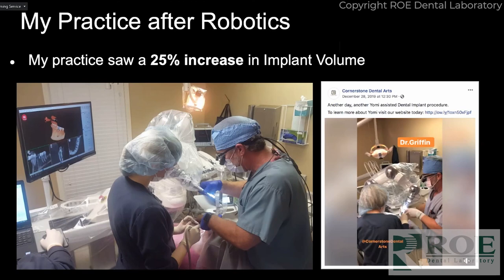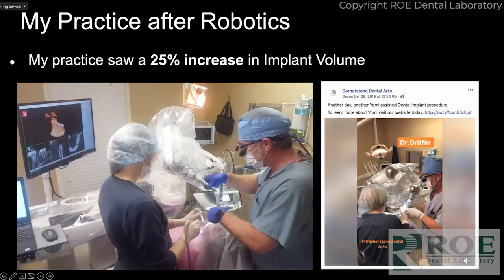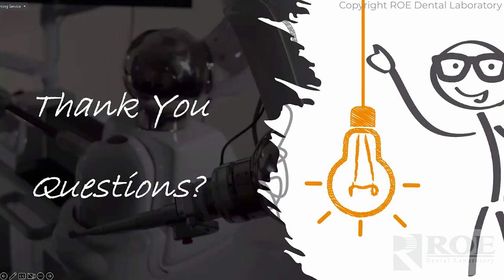There is a mandible and maxilla option, so it really is easy to use. I encourage you to play with the machine — they'll bring it to your office in a bus and let you and your staff play with it. That's what I did: I let my staff get on the bus and they put implants in on models, and they were sold first. Once the team was sold, I knew it was going to be a home run. Since then we've seen about a 25 to 30 percent increase in our practice as far as number of implants, which has been significant.